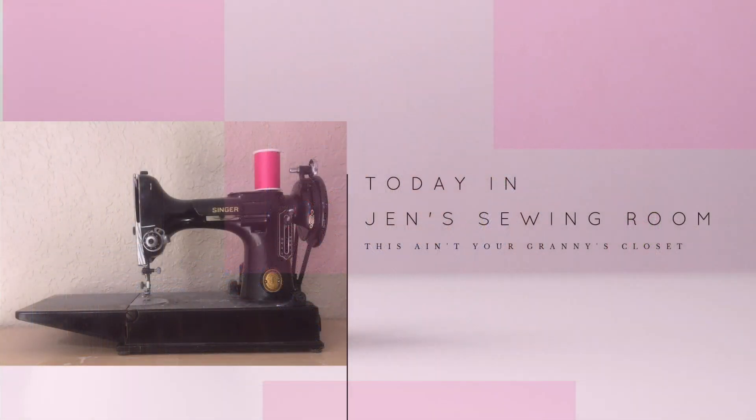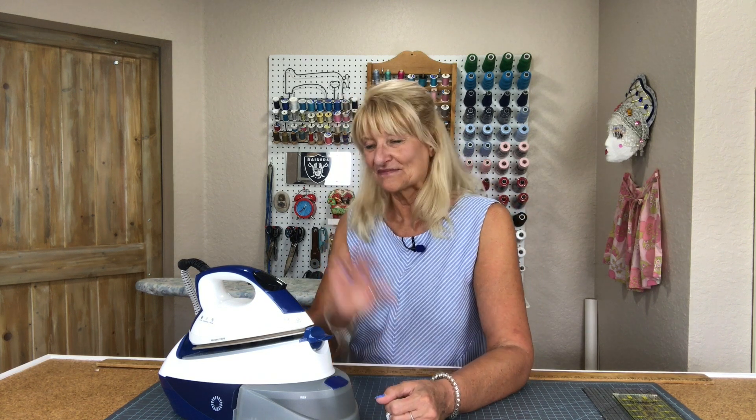Hello my sewing friends. Here are my thoughts on the Reliable Maven 120 IS. My name is Jen and this is my sewing room, and I am really glad that you stopped by to join me today. Welcome. Let me tell you about this iron.